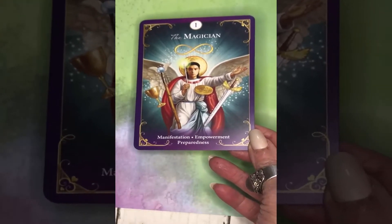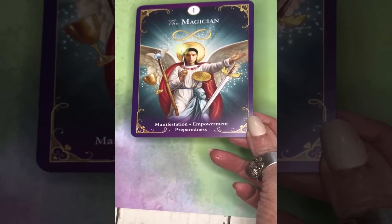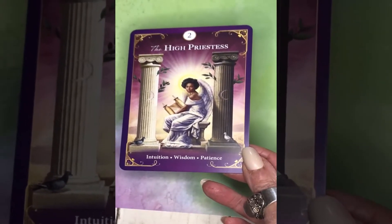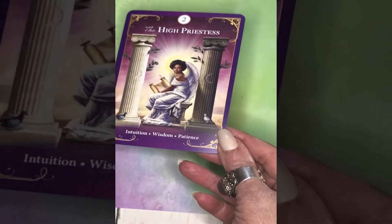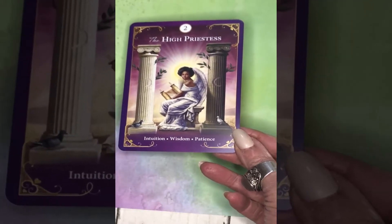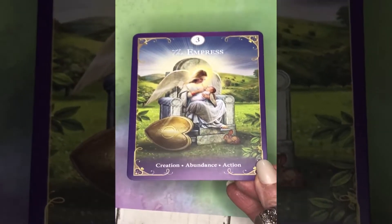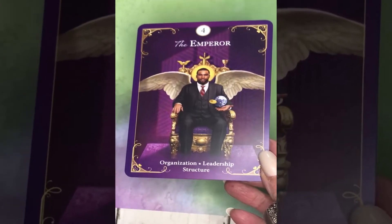The number one card is the Magician, with the three keywords: Manifestation, Empowerment, Preparedness. And the High Priestess. One of the things I love about Radley's decks is the diversity — as you go through the cards you'll see representations of all races, all genders, all body types, all ages. So if you're looking for a very inclusive deck, this is a wonderful choice. The Empress has the keywords: creation, abundance, action.